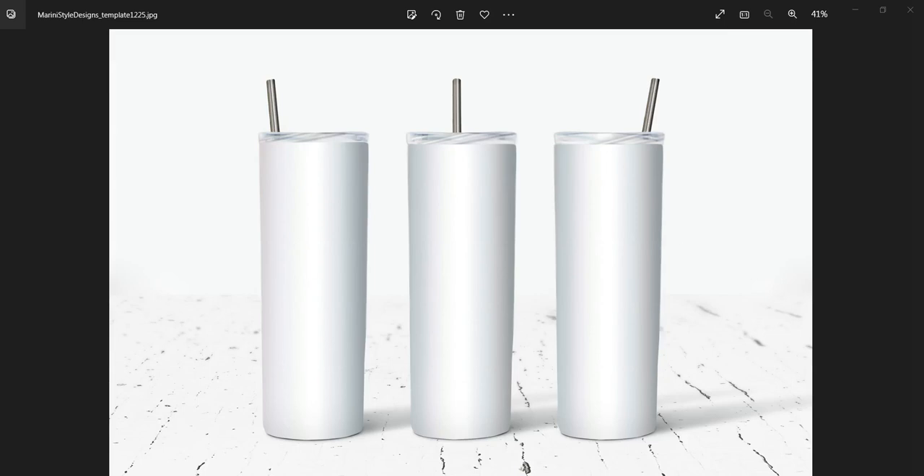Hi guys, this is Olga from Marine Style Designs. Today I'm going to show you how to use Procreate to add your design on my mock-up.